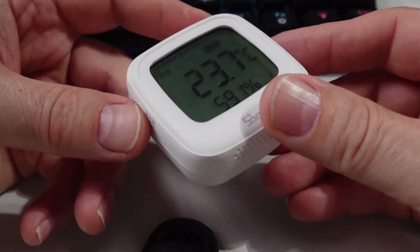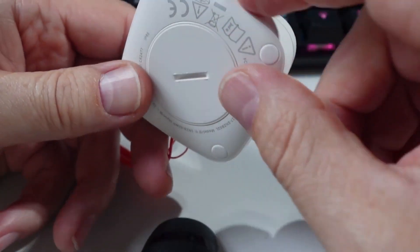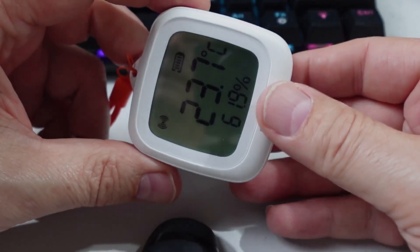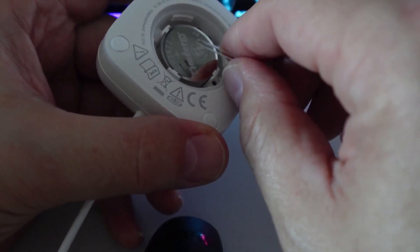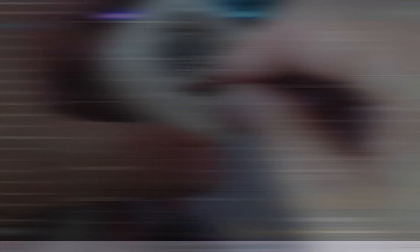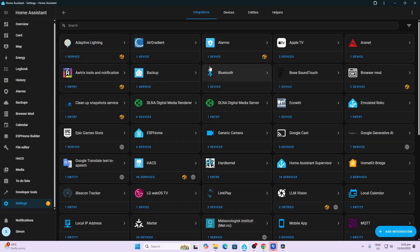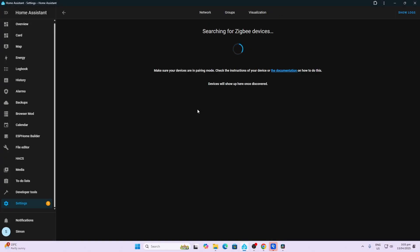It also comes in a second version which is temperature and humidity, but it does not have an external probe. The build is otherwise exactly the same. If the device goes out of pairing mode, you need to take a pin and press it into this little hole, hold it there for two to three seconds, and the pairing will start again. Now that it's in pairing mode, you can just go to Settings, Devices and Services, Add Integration, add a Zigbee device, and it should pop up here shortly.